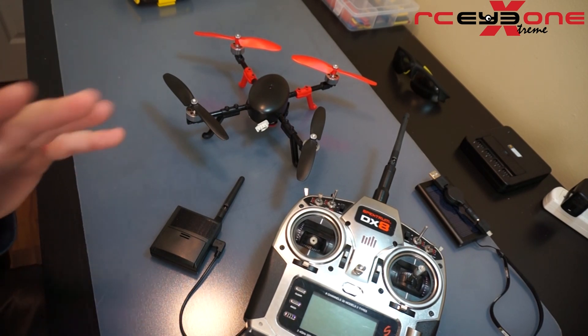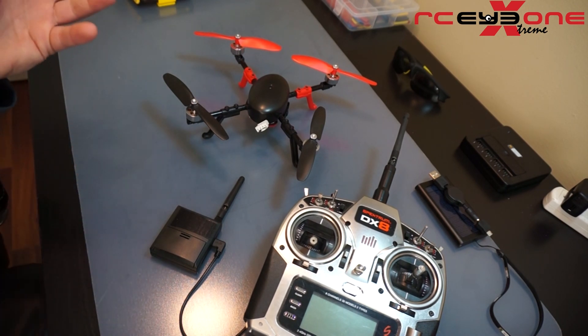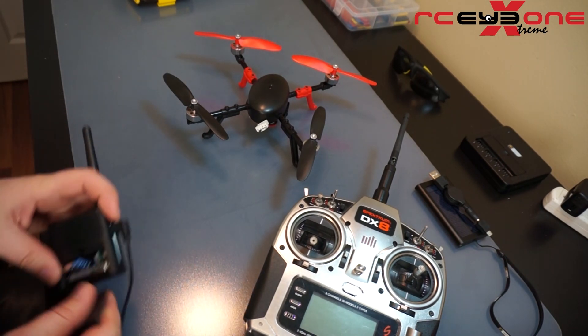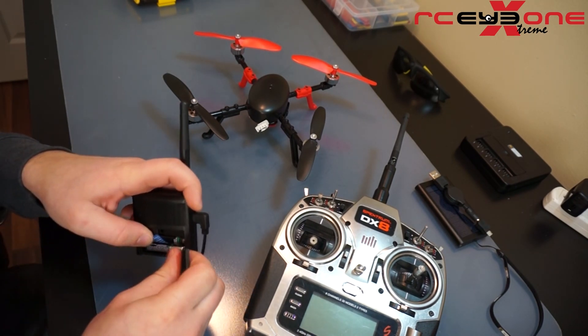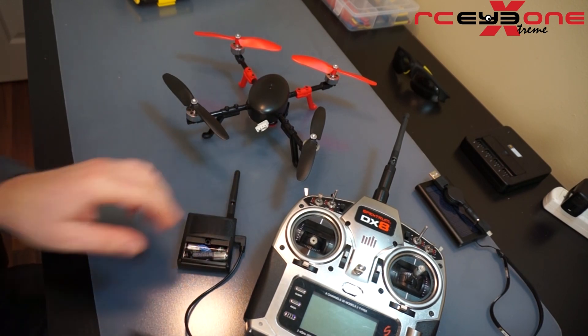Minimum of six channel radio, guys — that's really important as well. You can have an eight channel, you can have as many channels above six as you want, but the One Link will not work with anything less than a six channel radio. For all intents and purposes, I have my batteries already installed, but I'm going to pull this one and show you the proper setup procedure.